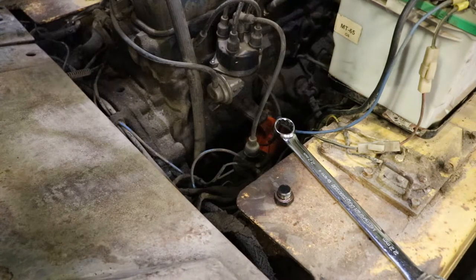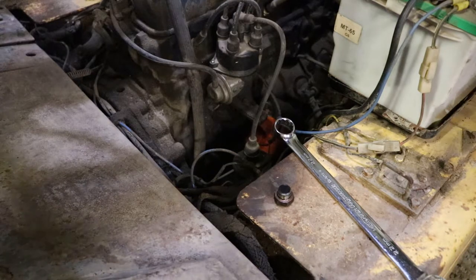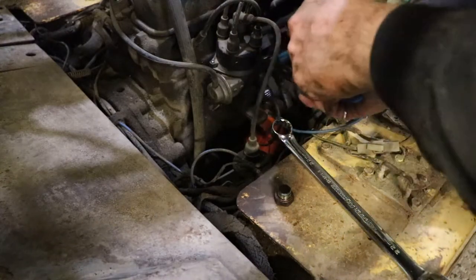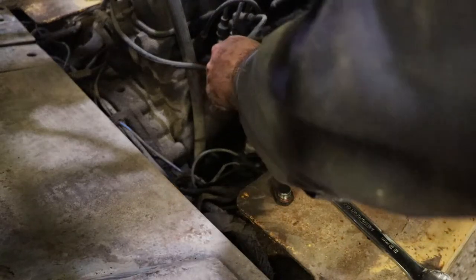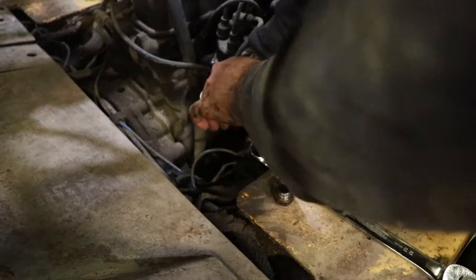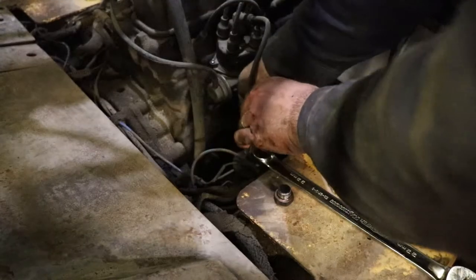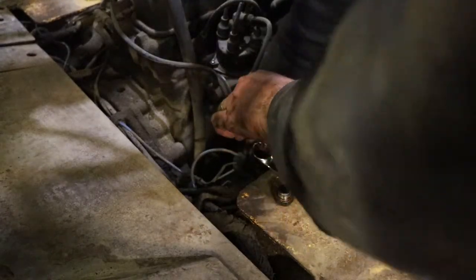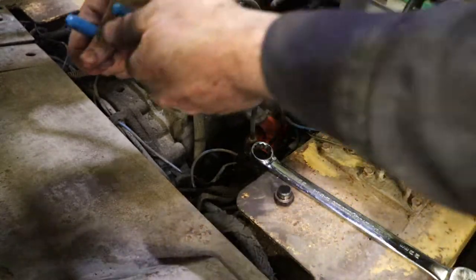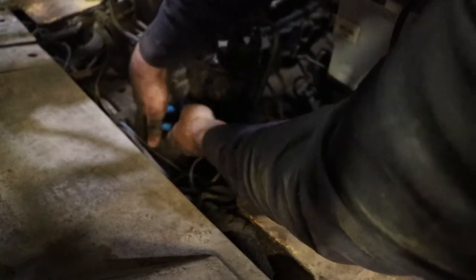With that draining, I'm going to try to get the catch pan where I can do the oil filter at the same time. I'm just going to destroy this oil filter — someone put it on way too tight. You kind of need to just put pressure on it until the o-ring lets go.